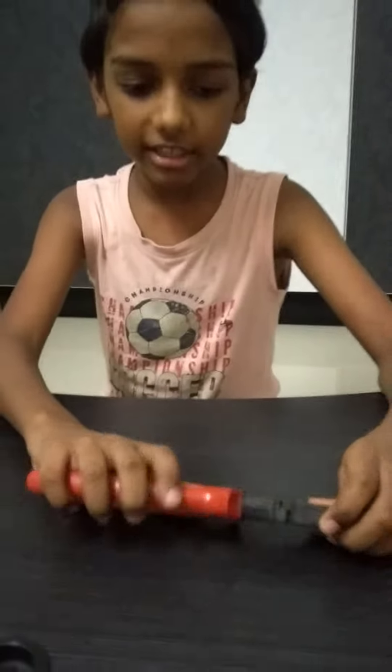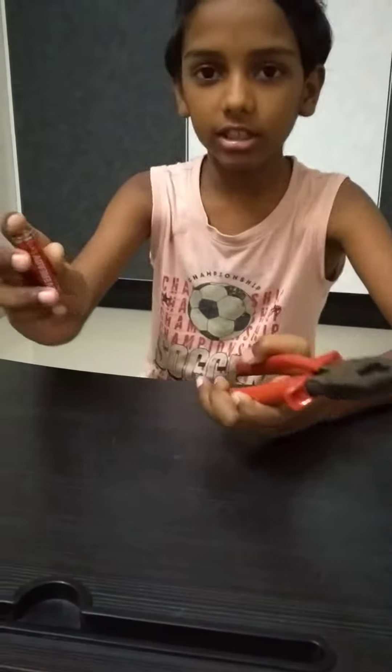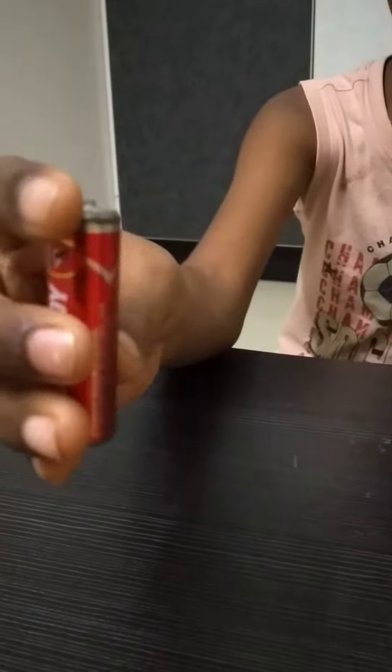Hello everybody. Today I am going to show you how to recharge a non-rechargeable shell. For this project you need a hammer or a cutting plier and the non-rechargeable shell. Now let's see if it has power.